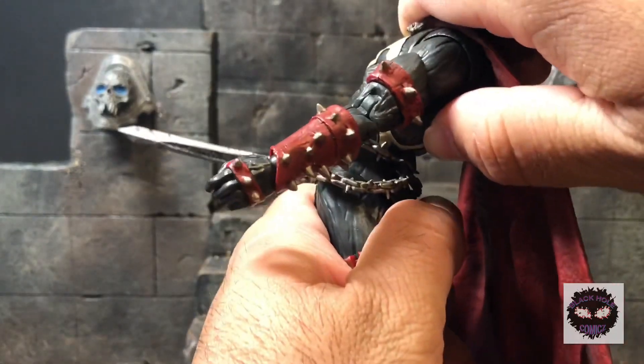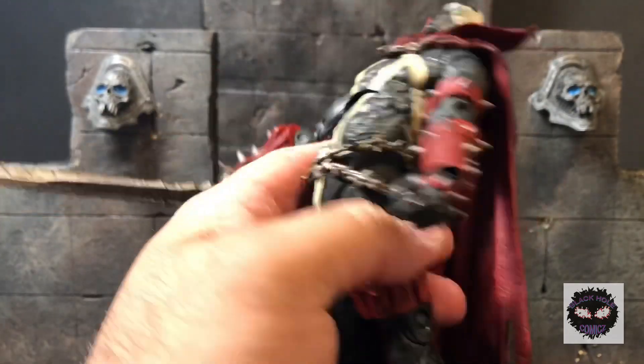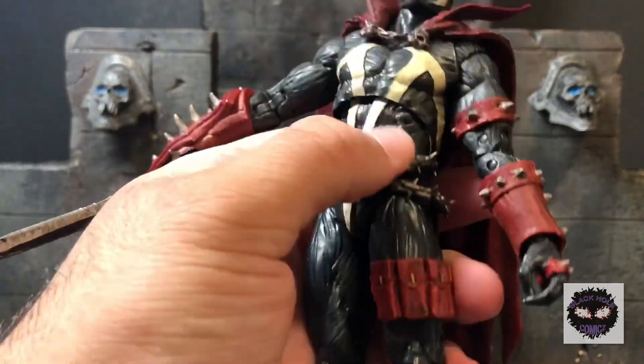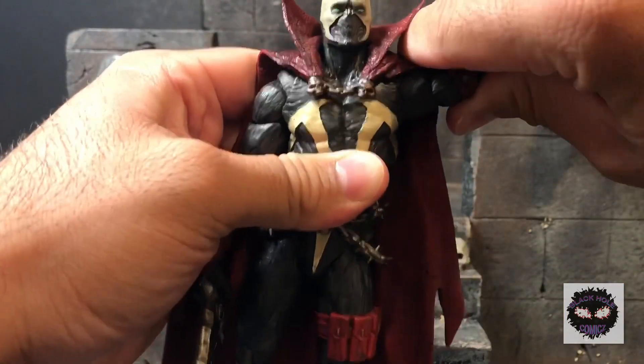With both joints he can go really far back. Believe it or not, he can get even more range — there is a mod, and I will be making a separate video on some little mods you can do to get better articulation.